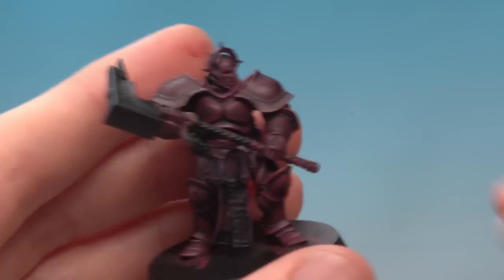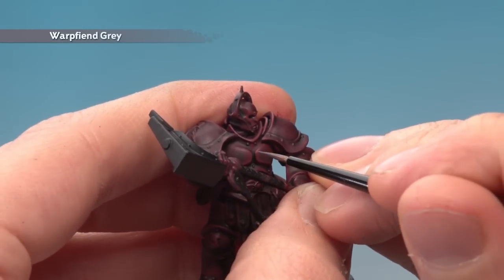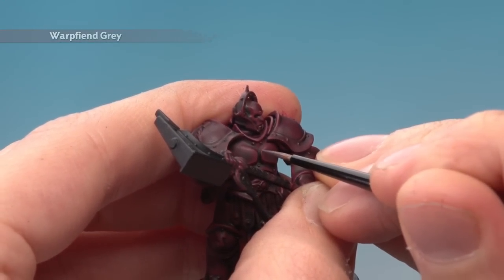Finally, add a very fine highlight of Warp Fiend Grey. You don't need very much of this — just focus it on the very sharpest corners of the details.